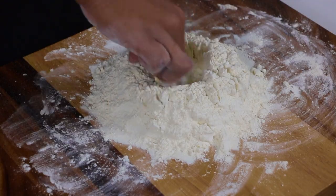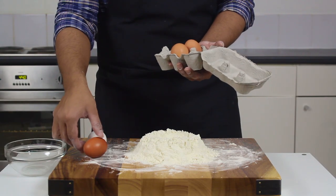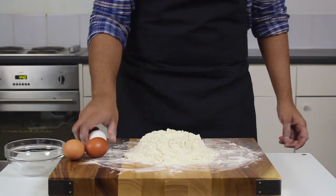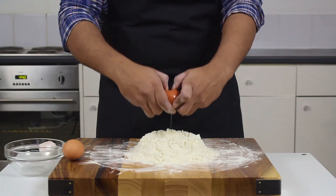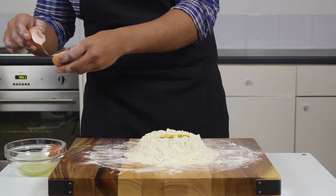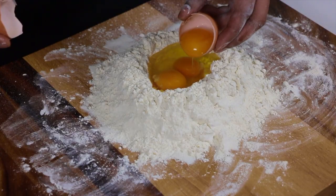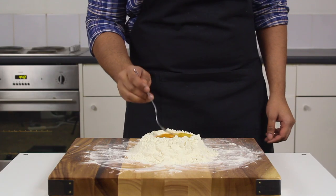Form it into a mound and create a little well in the middle. In there I've got these beautiful free-range fresh local eggs — I'm going to drop in two whole eggs and one egg yolk. The extra yolk adds not only color but richness to the noodle itself. We're just going to feed our way through the dough with a little fork, making sure the egg doesn't spill out, otherwise good luck with that mess.